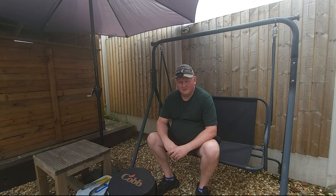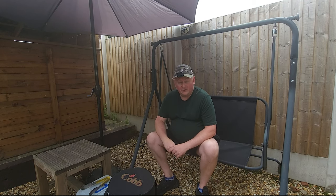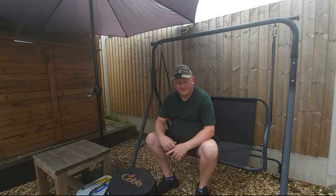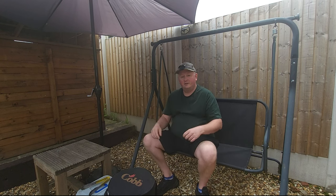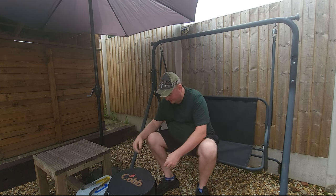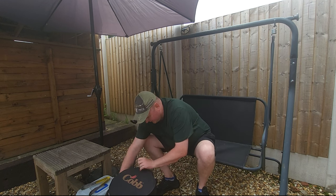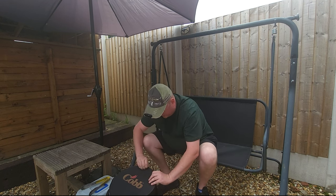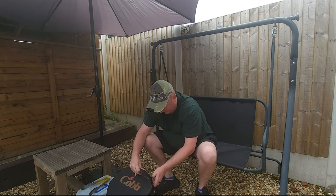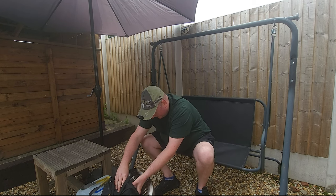I was blown away — I thought I've got to have one. So in 2009 I jumped on the internet, got onto the Cobb website, and ordered one. Fast forward to 2022 and it's still going strong. They've made a couple of alterations since I bought it in 2009, but I just wanted to give you a review like 13 years later.